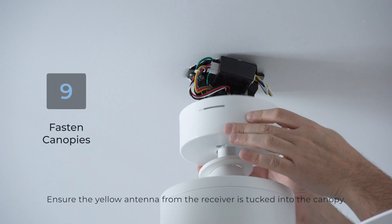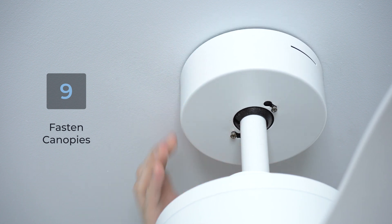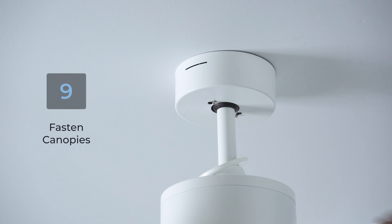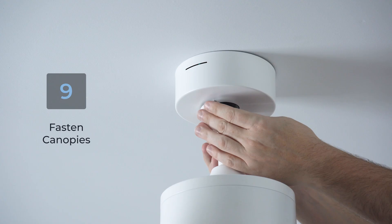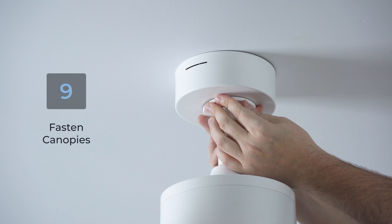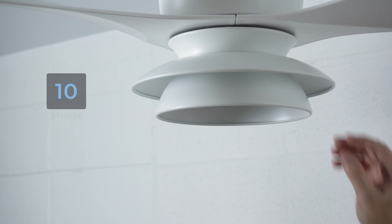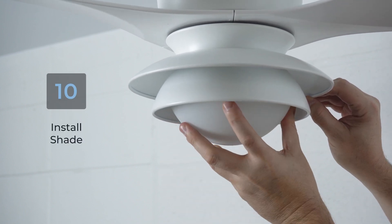Next, lift the canopy, align the keyholes to the mounting screws and rotate to lock into place. Tighten screws to secure. Raise the canopy ring and align the arrowed slots to the mounting screws. Push the ring into the screws until the screw heads click into the slots and rotate clockwise for it to lock into place. Align the glass shade lip to the LED light plate and rotate clockwise for it to lock into place.